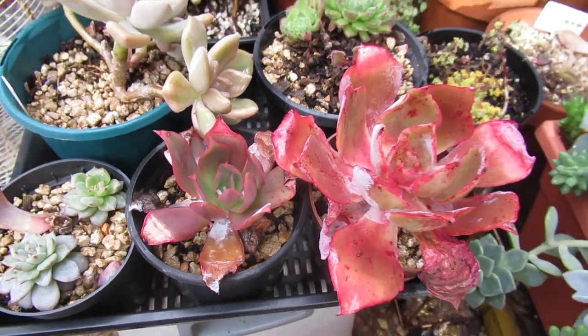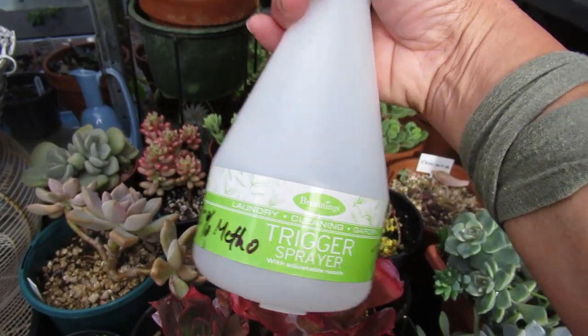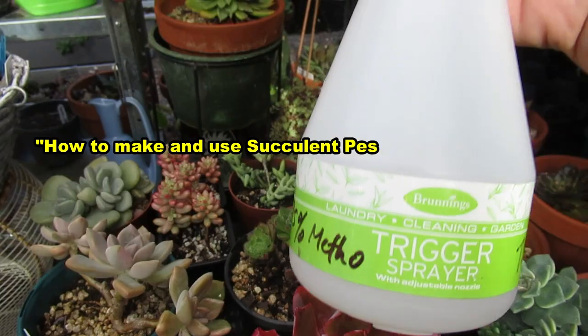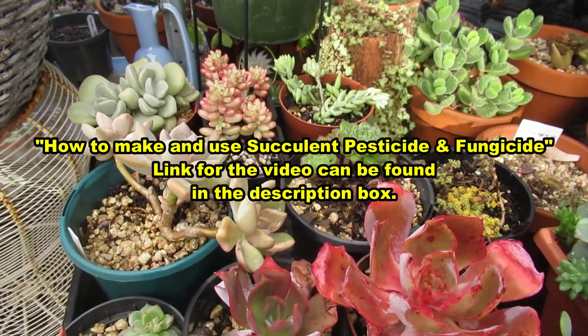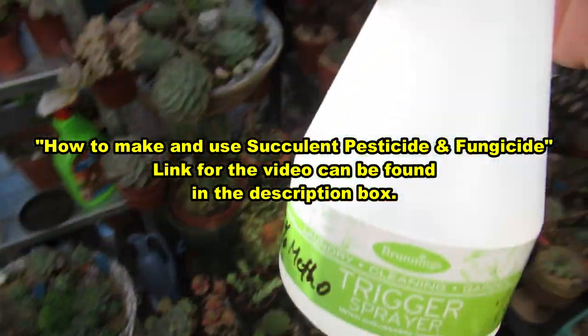I made a video about this solution I'm using for my succulent pesticide and fungicide, which I swear by. That means it has worked really well for me and it hasn't burned any of my succulents. So check out the video link below this video in the description box.